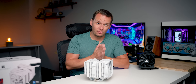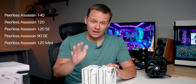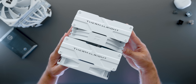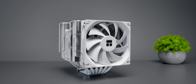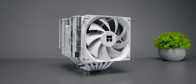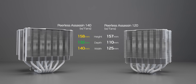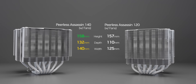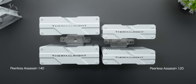While the Peerless Assassin family now encompasses something like five different subcategories, this 140mm version is actually something unique. There's the obvious addition of a single 140mm fan, which doesn't technically make this a 140mm cooler since there's a single 120mm fan on the front in order to maximize memory compatibility. This is still a pretty chonky boy that's wider and deeper than the original, but it's officially only about a millimeter taller than the PA120. The biggest departure between the two is actually the depth between both of the heat sink arrays.